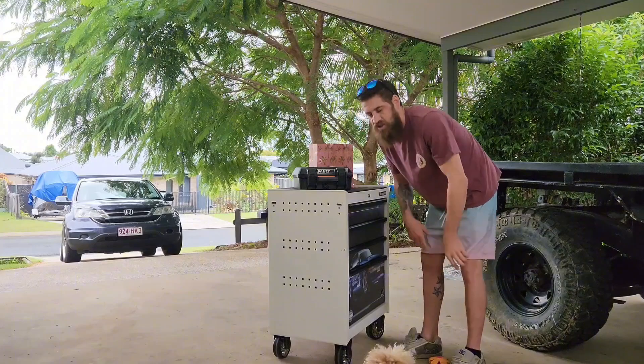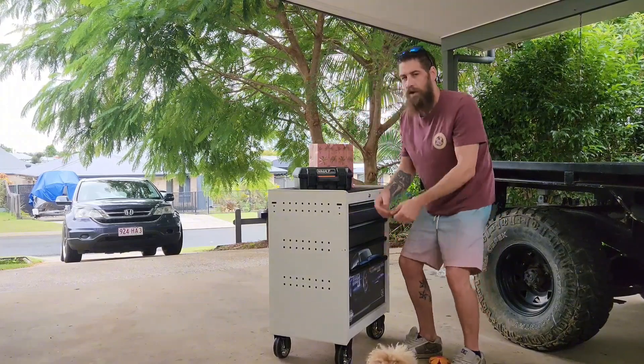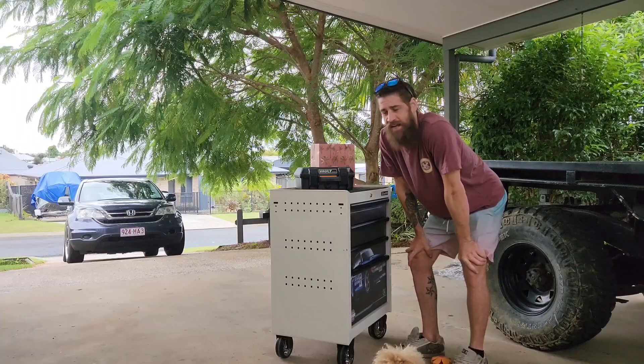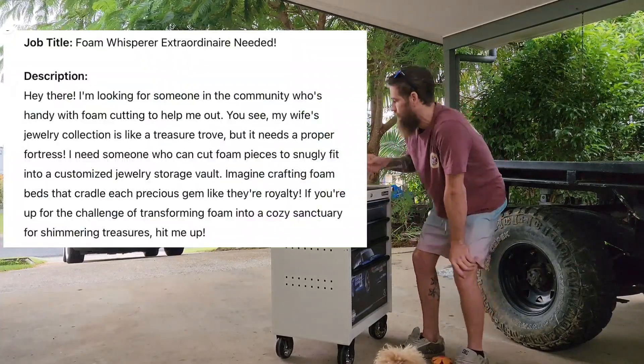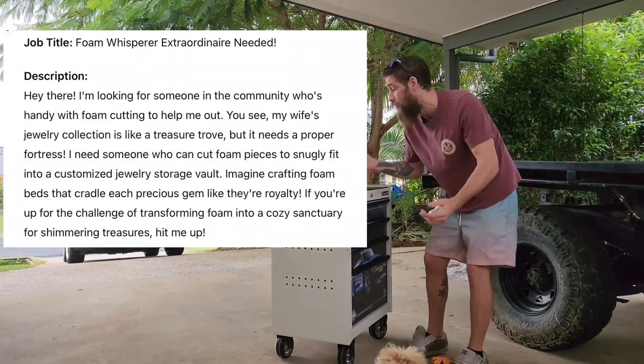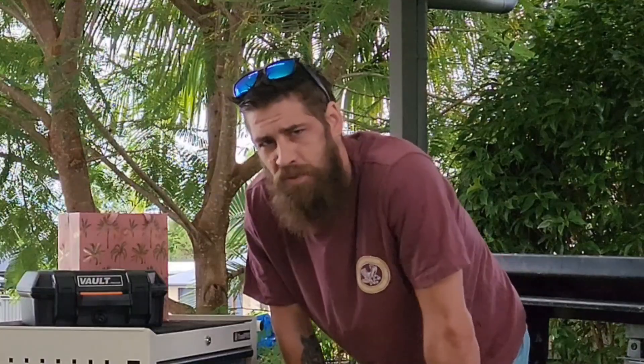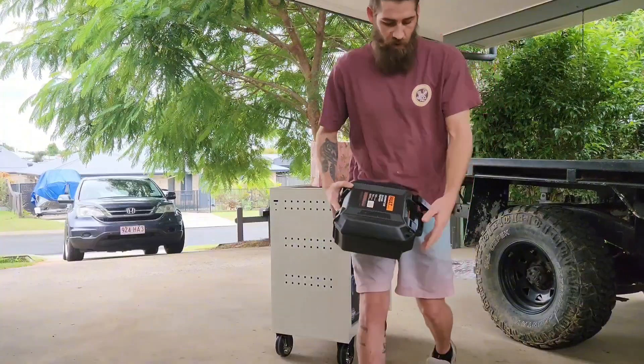What's going on, YouTube? I was scrolling away on my phone this morning and I came across a job on AirTasker. There's a bloke who's asked for some foam inserts on a Vault by Pelican box he cut out for some jewelry items. Seems pretty simple.